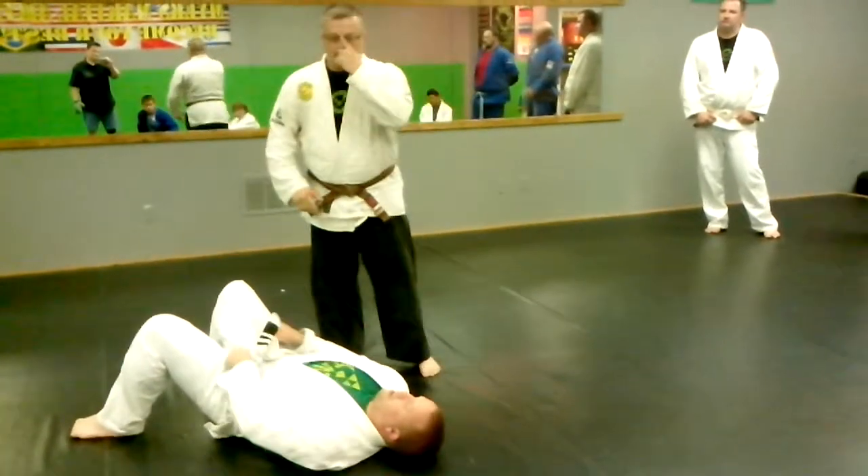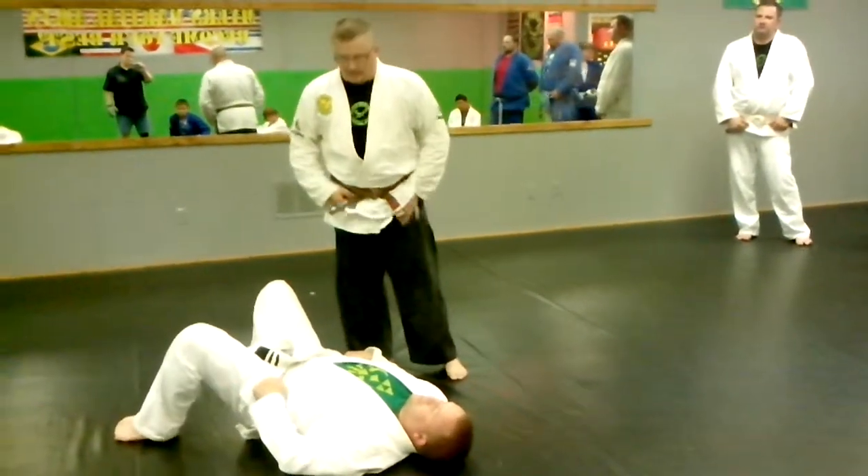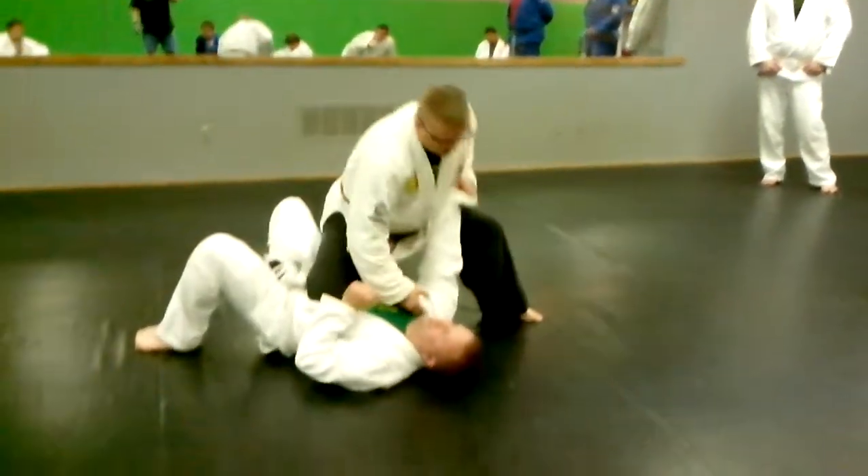You've got to practice slow, and when you get faster at it, you've got to make sure you don't knee him in the face while we're playing. So I don't want to hurt him. I don't want to break his arm.